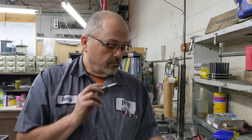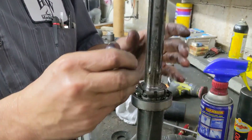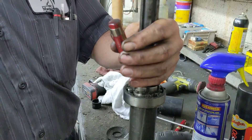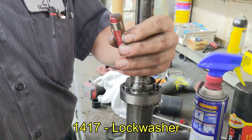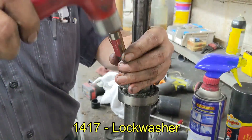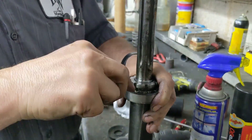The first step is to remove the lock washer. You can see the lock washer has the tab folded up, so I have a small screwdriver that I've got at an angle and all I'm doing here is getting the tab down out of the way.